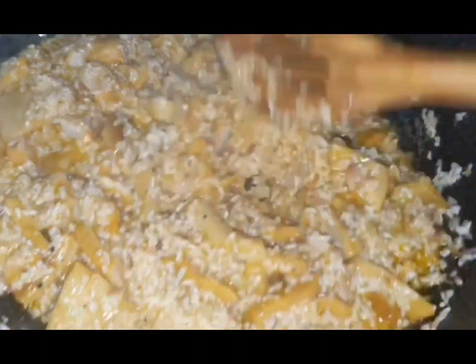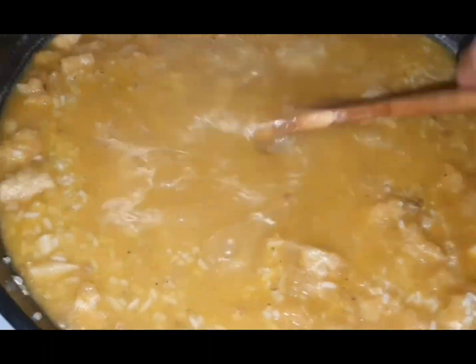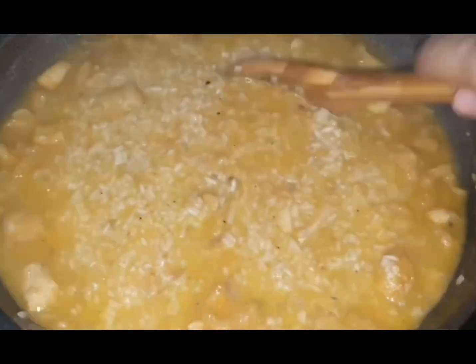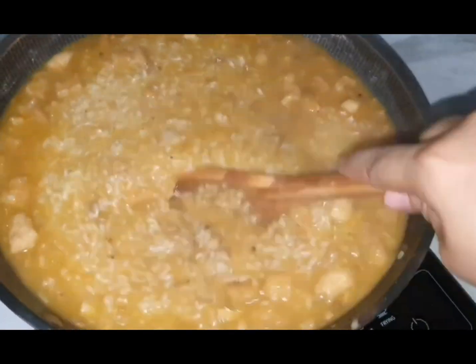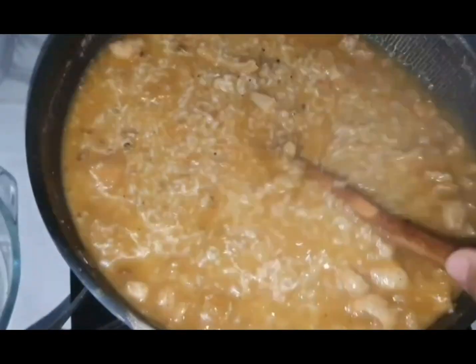Of course, you have to stir-fry the rice as well. Put some salt and pepper. You may also use beef broth cube and paprika powder, but these are optional. Do not stop stirring because this is the secret for a delicious gato. Add some water and continue stirring until the rice popped.